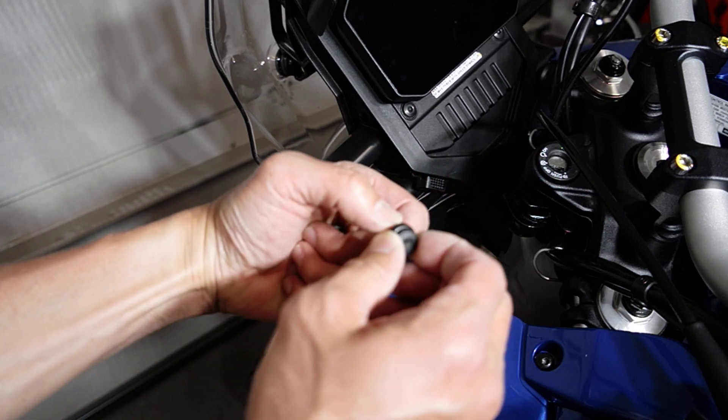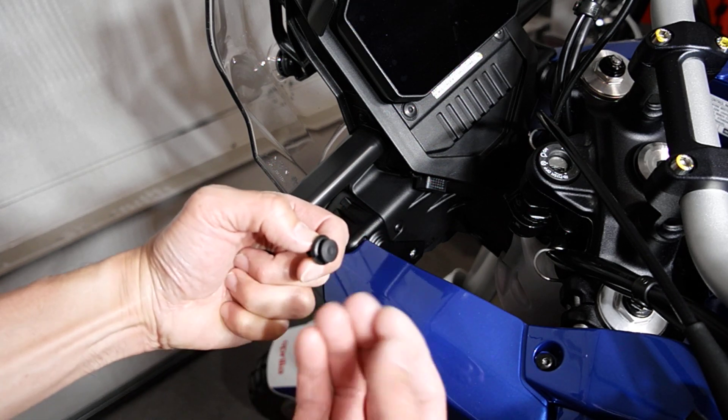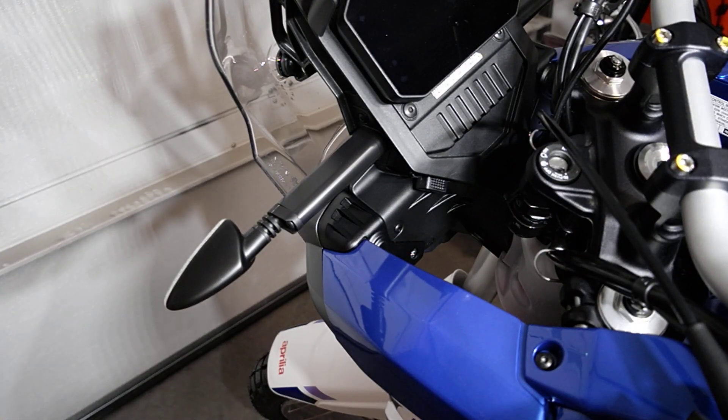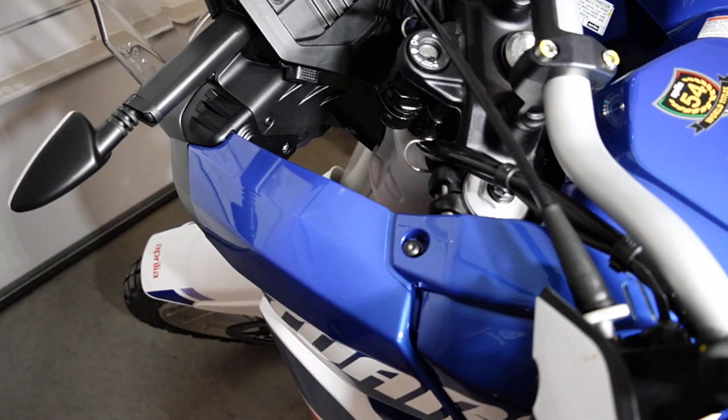Pro tip: position these so that you can get a screwdriver in there relatively easily at whatever angle, because depending on how you push it in it may actually be difficult to get a screwdriver in to wedge it up. So think about where the screwdriver would go when you push it back in, to give yourself enough angle.